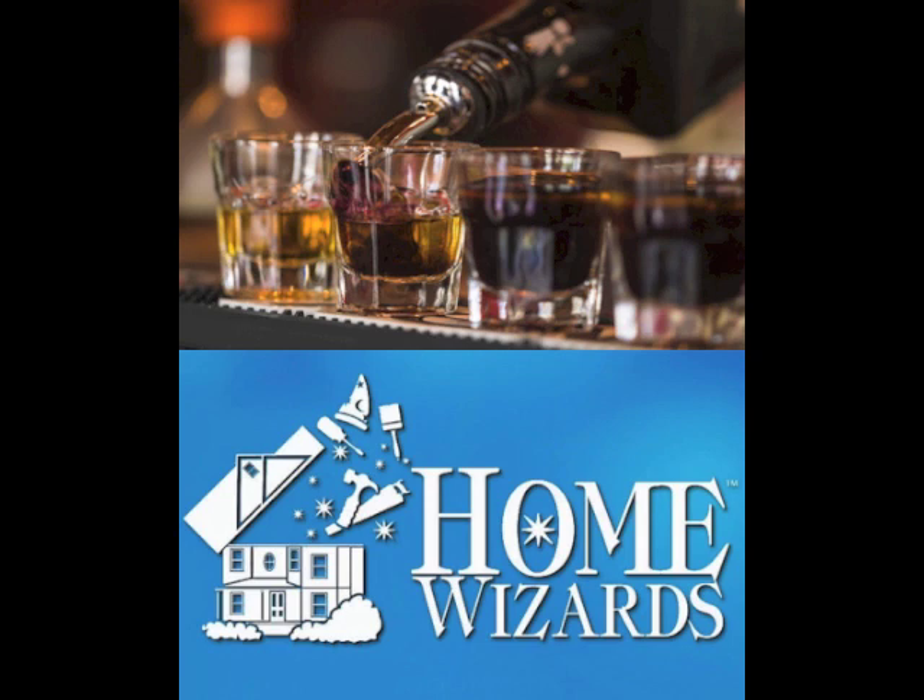Remember when you actually had to get up and turn the channel? Move your TV tray, walk across the room, and click to one of the few channels available. Or when there was nothing on and the TV would go to the Indian chief test pattern with the color bars.